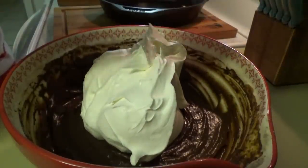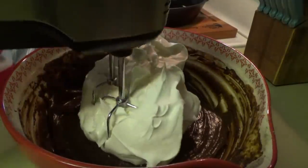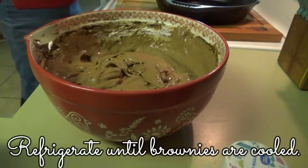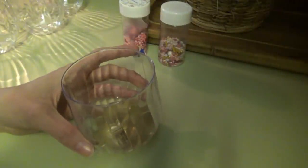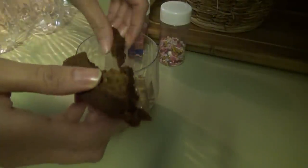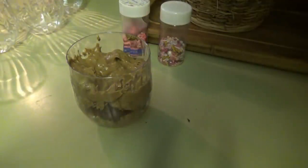We got that mixed up. Now we're putting in the whole container of thawed whipped topping and I'm going to use the hand mixer to mix all this up. It is time to assemble. First we put in some of the pudding and whipped cream mixture. Then we take some brownie - you can also do this with Oreo cookies instead of brownie, I just thought brownie would be really good. So we're just going to break it up into small pieces, drop it down in there. Now more pudding and more brownie.